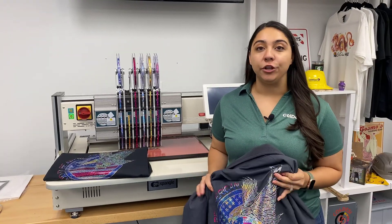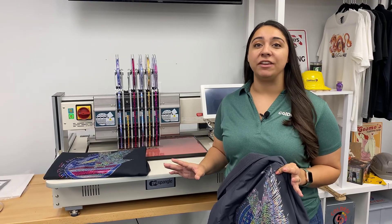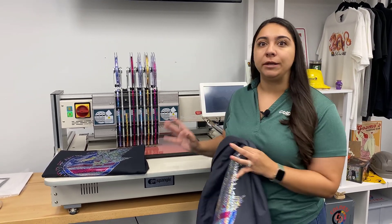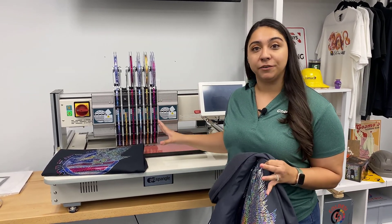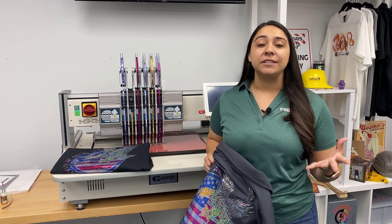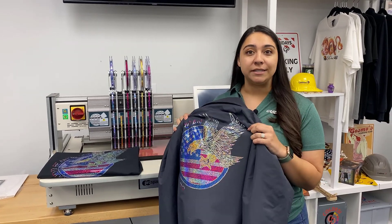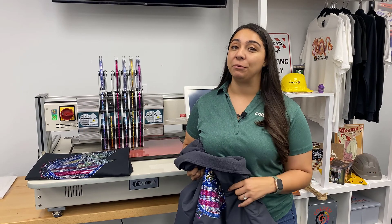So like I said, this design field on the Pro Spangle is 17 by 13 and a half inches — it's a huge machine. So if you think something like this might be a little bit too aggressive for your shop, we also have the Spangle Elite. It's like a small compact version of this machine — like its little sister. If you're interested in bling or adding something super profitable like this to your business, go ahead and visit coldesi-bling.com and you can live chat with one of our pros.